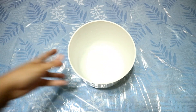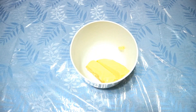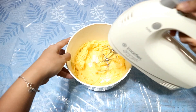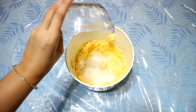In a large mixing bowl, put your softened butter and mix it using an electric hand mixer until it is light and fluffy. Afterwards, place your white and brown sugar and then cream them all together.